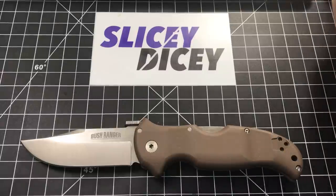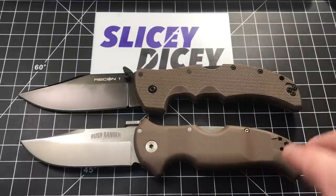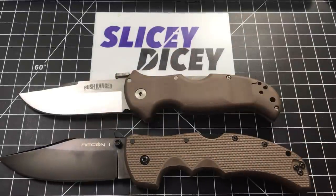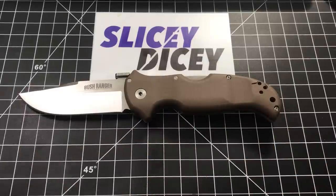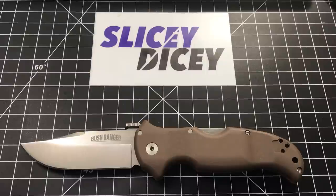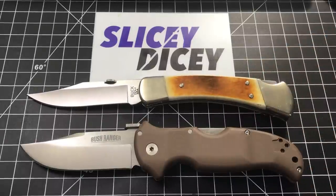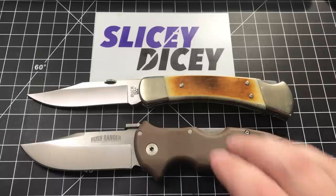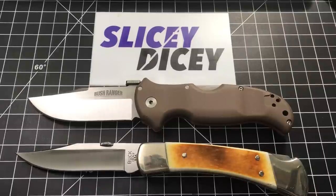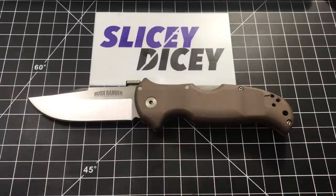Another knife people may debate between, if you want a Cold Steel, is the Recon 1 — which is bigger by a significant bit. The Recon 1 is quite a bit bigger than the Bushranger. And here's a knife that in a lot of ways this reminds me of — and they are similar in almost no way whatsoever — but the Buck 110. It just kind of reminds me in purpose and usage of a Buck 110. And as you can see, it's pretty similar in length, a little bit less in the blade. Obviously a bit beefier.